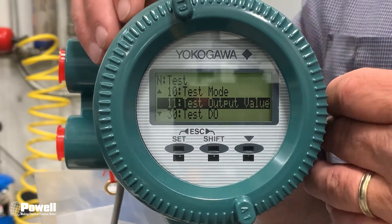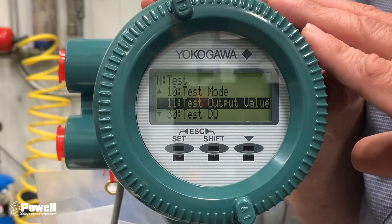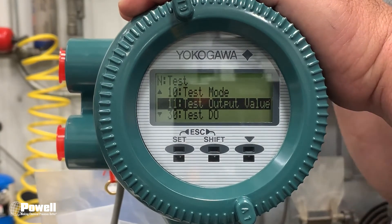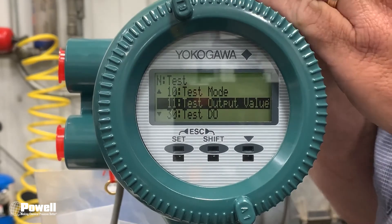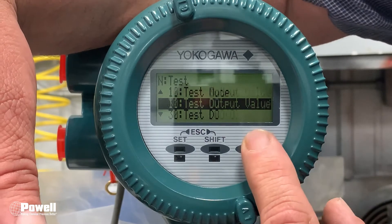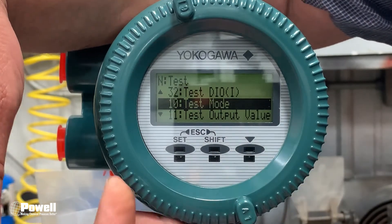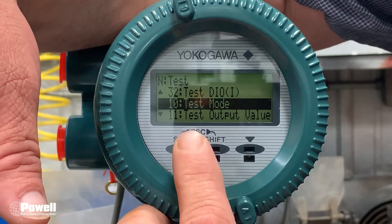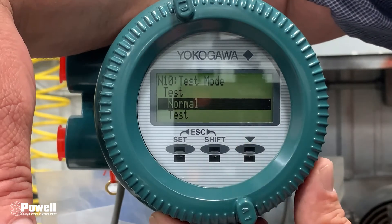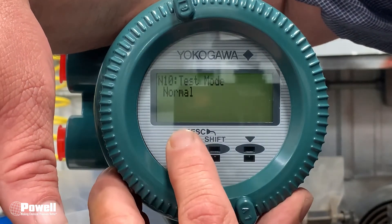Continue doing this for 75% and 100%. Once you are satisfied with your results, you need to take this out of Test mode. Use the arrow key to navigate through the menus until Test Mode is highlighted again. Press Set, use your arrow key to go down to Normal, press Set, then press Set again.